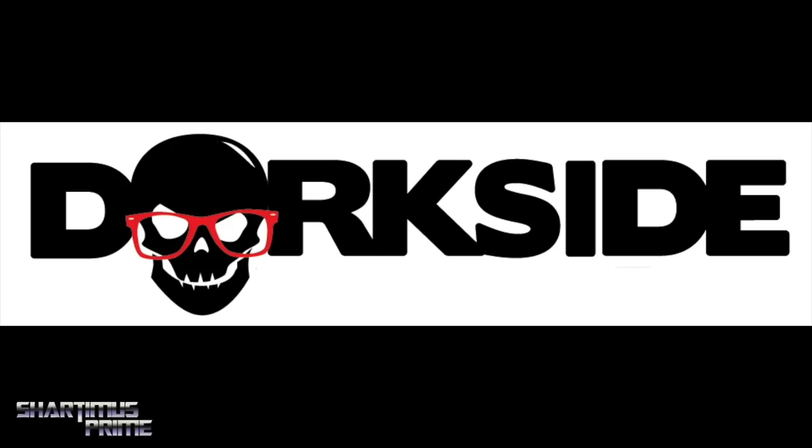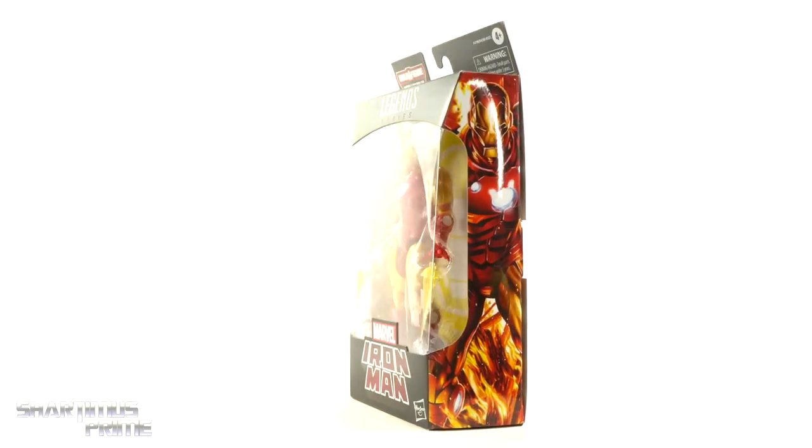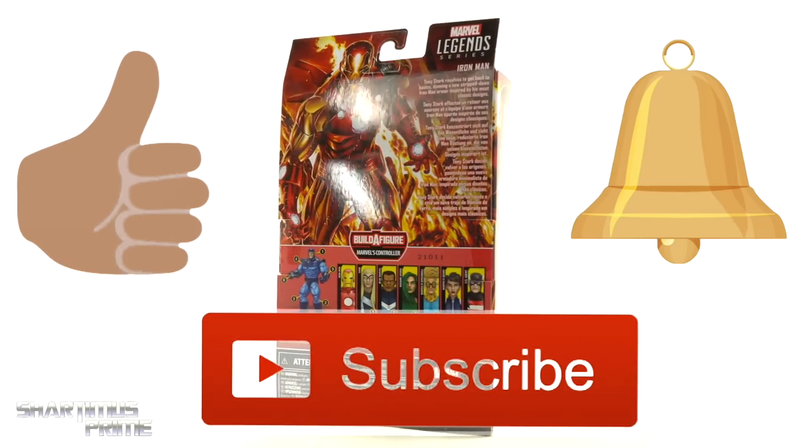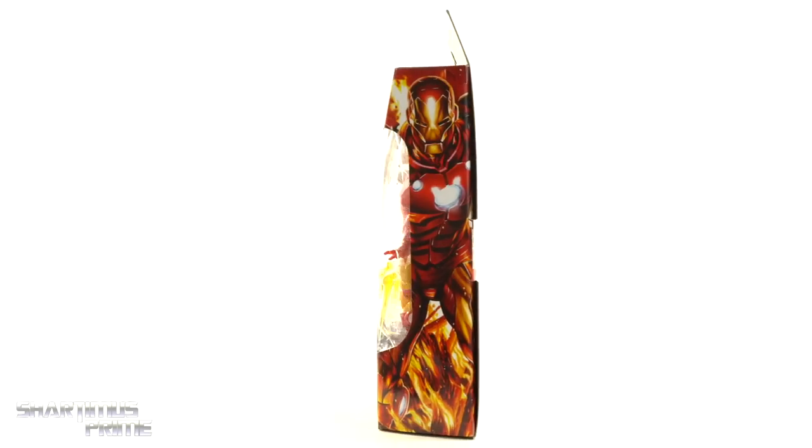Dorkside Toys — link below. And while you're down there, please hit that like button, and if you're new here, hit that subscribe button as well as the notification bell.